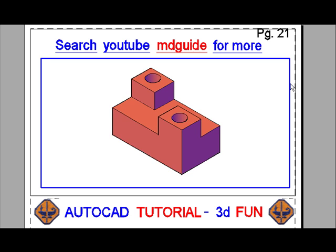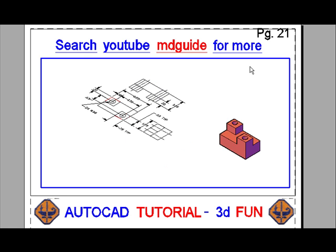It looks pretty good, and we can leave it alone. Now we'll zoom extents to see what we've got. Everything looks okay, so we'll move it into the top view.